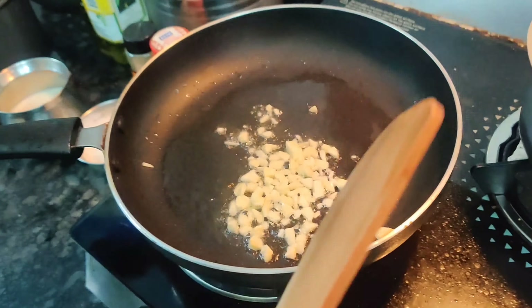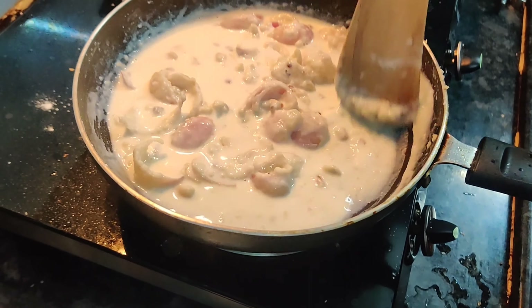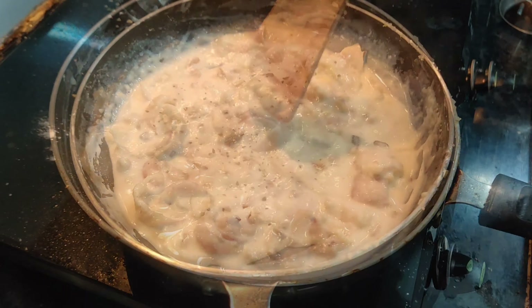Now, I'm going to add 1 cup of milk, a little bit at a time. Add it gradually to avoid lumps — it'll be a creamy consistency. I'm going to keep it on a medium flame and mix it. It should be a creamy consistency without lumps.